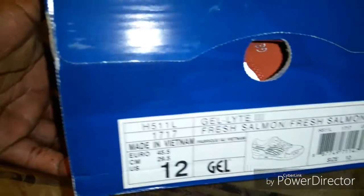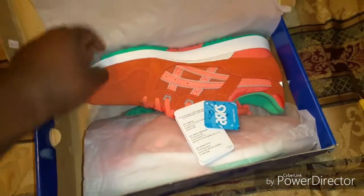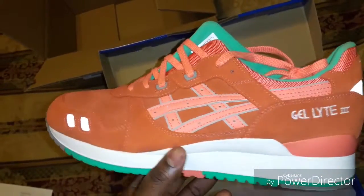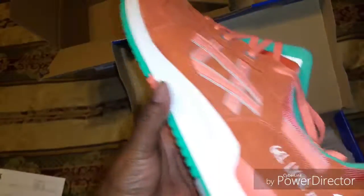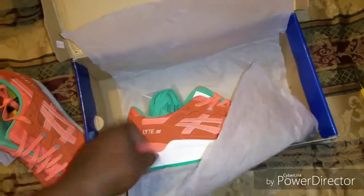Let's take a look — size 12, Gel Lite 3, Fresh Salmon colorway. Definitely a beautiful shoe here. As you can see, shoutout to the 3M — nice. Let's see the insole. Looking nice. Let's check the outsole as well.